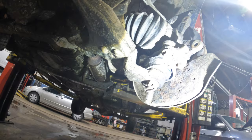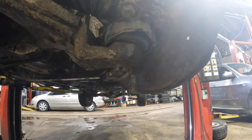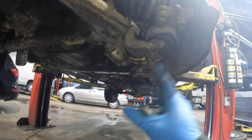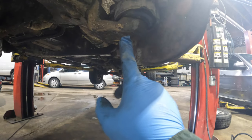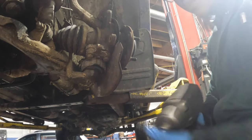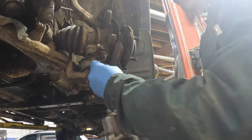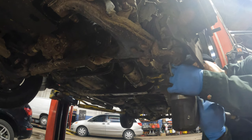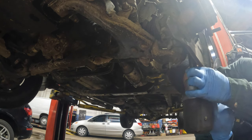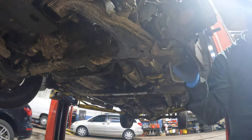Next we need to remove the bolt holding the lower ball joint. There are four bolts here, 14 millimeter - one, two, three, four - so we're gonna remove those. You can also remove the other one, but that one's harder, so it's better to remove these four bolts. Then we're gonna remove the outer tie rod here, and try to separate the ball joint from the knuckle.